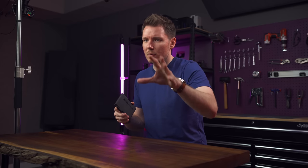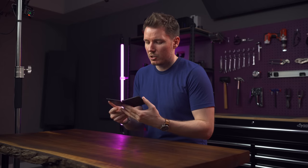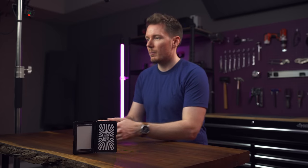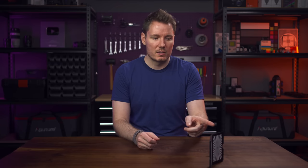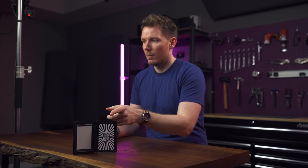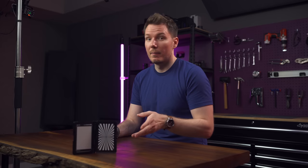Let's do a couple of autofocus tests on the fly, because I think this is a really good practical use case for this lens as an off-to-the-side zoom. We're doing eye tracking right now — and it's tracking me okay. Then let's do some touch tracking for rack focuses: tap on this, then tap on the drill behind me. Those pulls are fast and smooth. You can adjust the AF speed; I have it on the default setting on the A1. They're consistent and fast. The only issue is when you get really, really close to the lens.